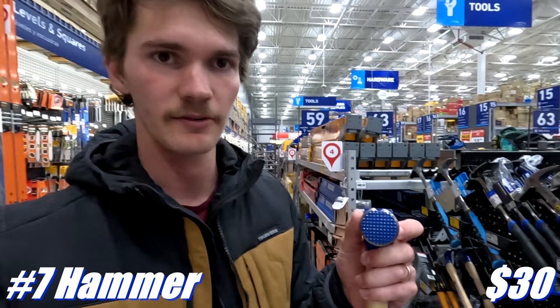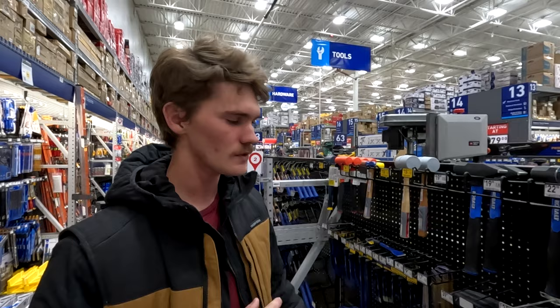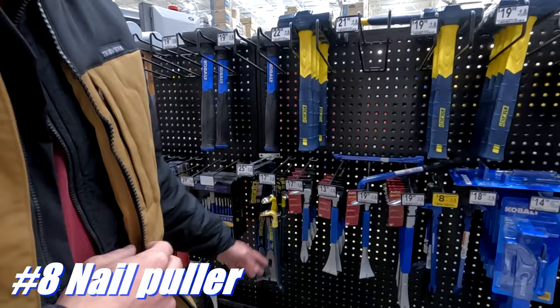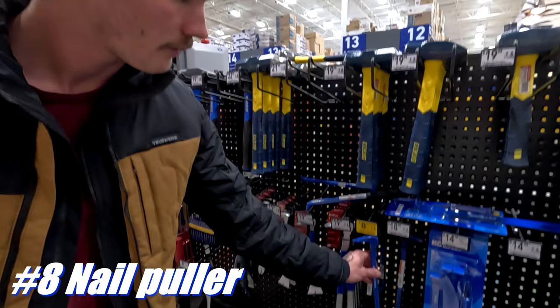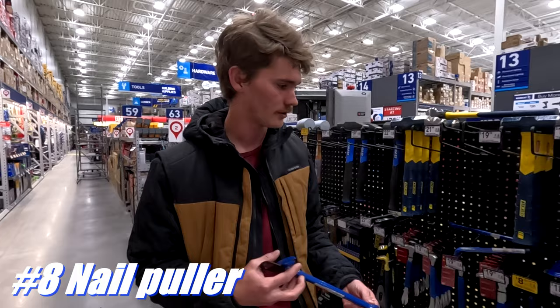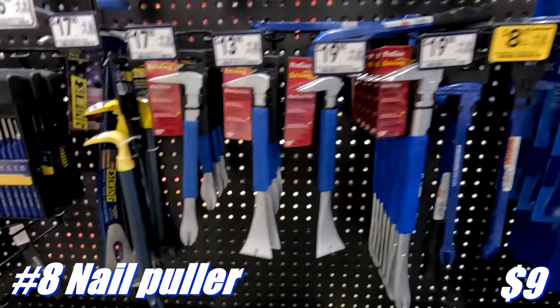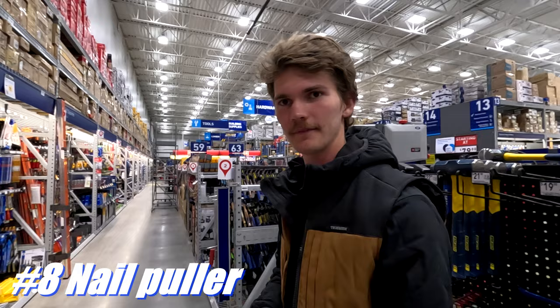These are our nail puller options. You can't really go wrong with any of them — I know great carpenters who've used every single one. What I like is a thinner profile and at least a 10-inch length, because you're using a lot of prying and levering with these. This one is on sale for $9, which is a score, so I'm going to grab this one.